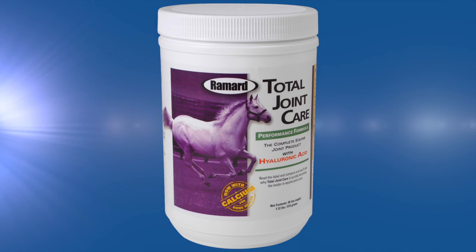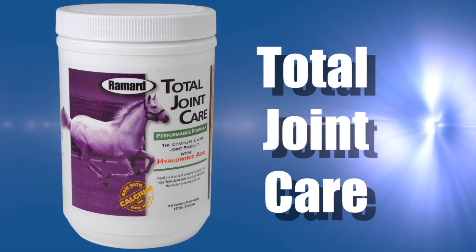Total Joint Care addresses the total joint. In 2006, prior to starting Remard, I started to look at joint products, joint care products, and I noticed there were roughly 120 products in the market.